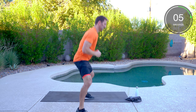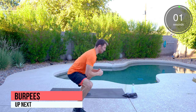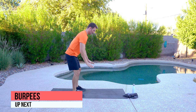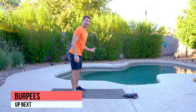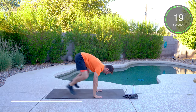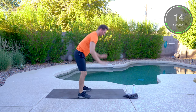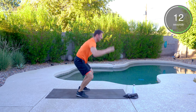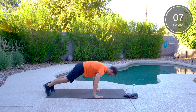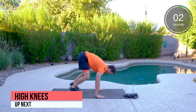As soon as we're done with this one, we have burpees next — a little more of an advanced move. Hands are going to go flat, you're squatting down, and you can step back or kick those feet back. Hands flat, feet kick back, hop up — that's a modified version. And to kick it up a notch, chest all the way to the ground, or just a plank burpee.